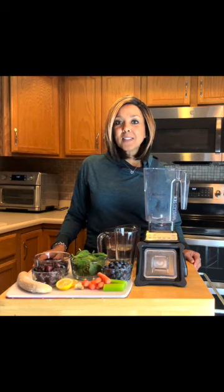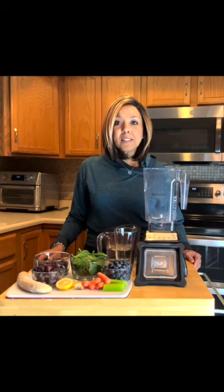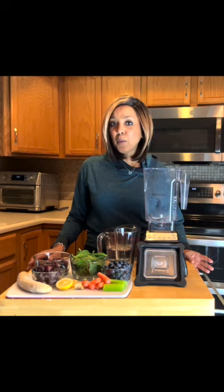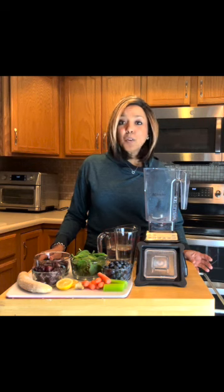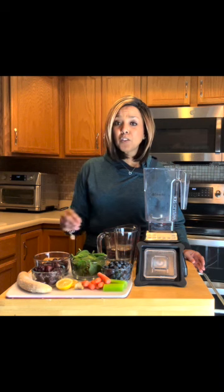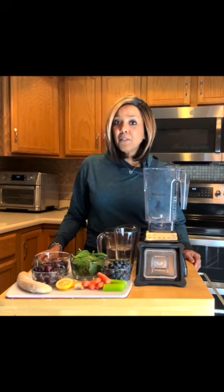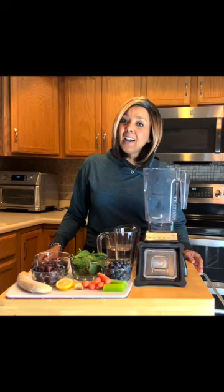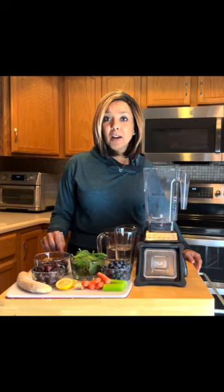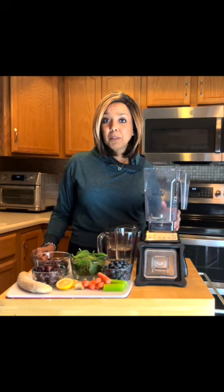I don't necessarily write any of these down because I just do a combination of fruits and vegetables — maybe what I have on hand, or maybe if I'm missing something in my diet, I will include it in that smoothie. I do create smoothies versus fruit juice or juicing, because in juicing you're left with the sugar of that fruit and vegetable and not necessarily the other benefits like the fiber content. I want everything that the fruit and vegetable has to offer, so I blend it in a blender.